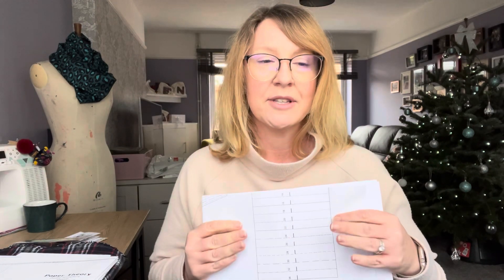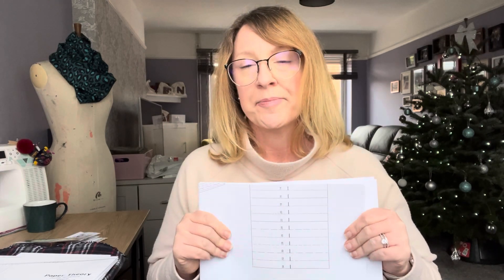I also had a fresh copy of the Jackson Pullover printed, because I cut into mine. It's a unisex pattern, so I might use it to make one of my sons a jumper — the easiest thing was just to get it reprinted so I can trace or cut it out in his size.